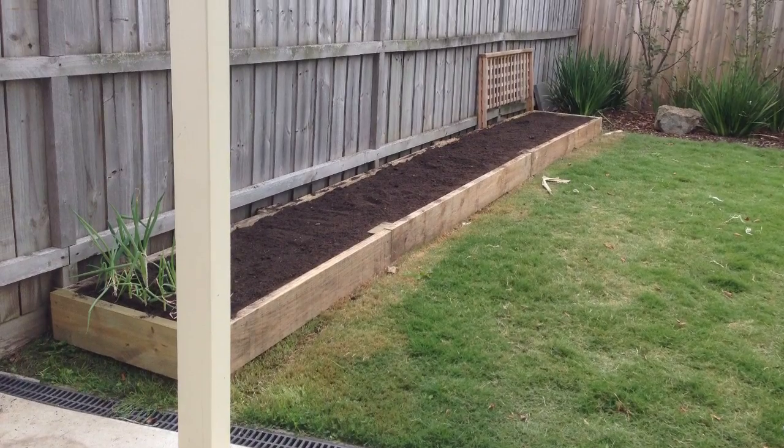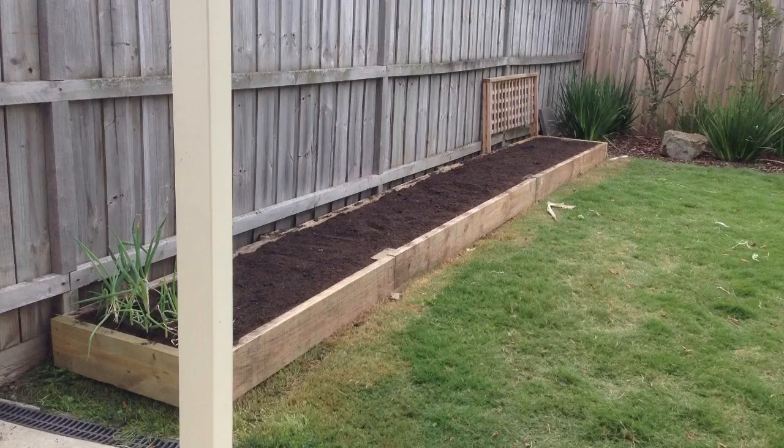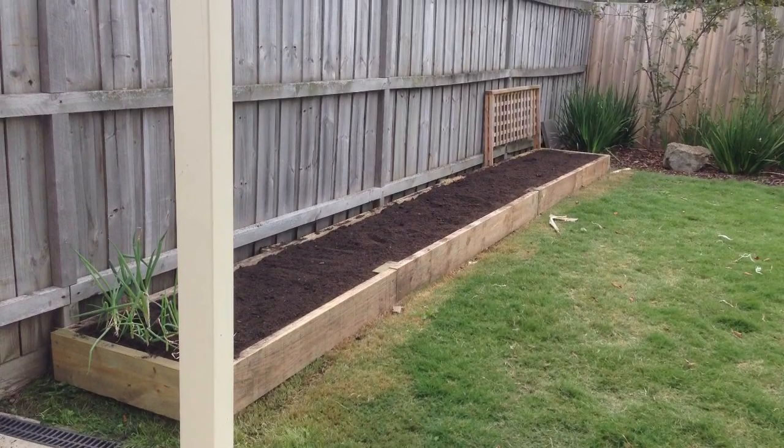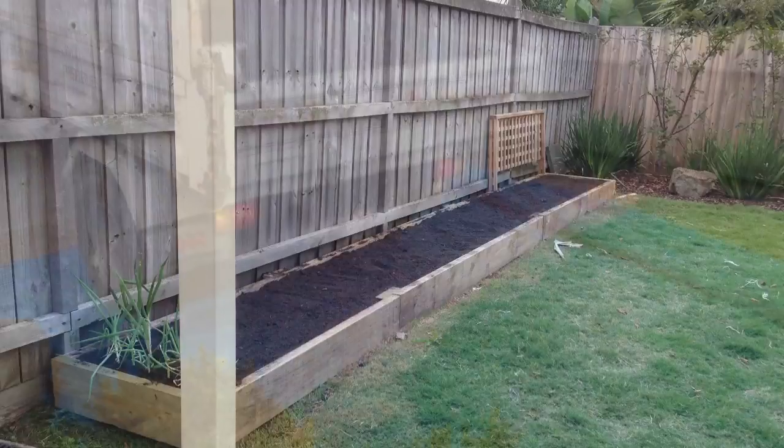This is my first attempt at a raised garden bed. I just wanted to share how I put it together, so hopefully I can help someone out, or maybe get some feedback on how to make it better as well.